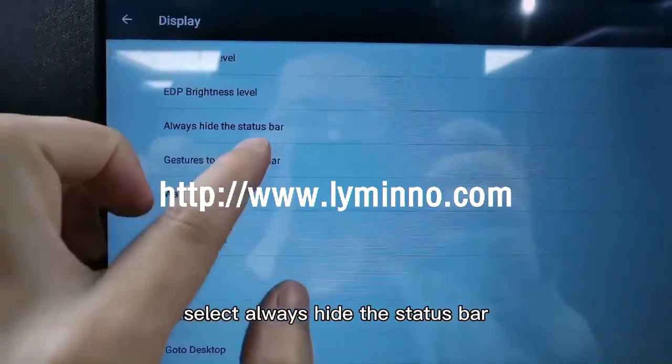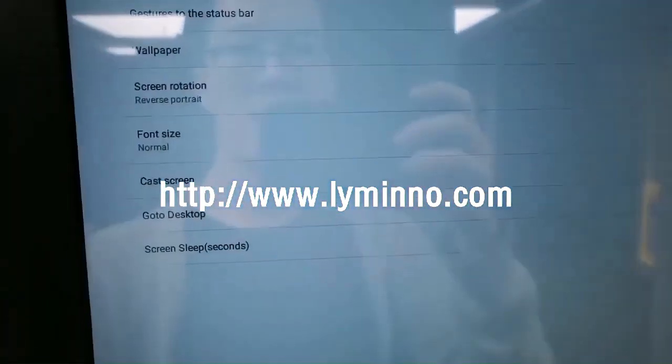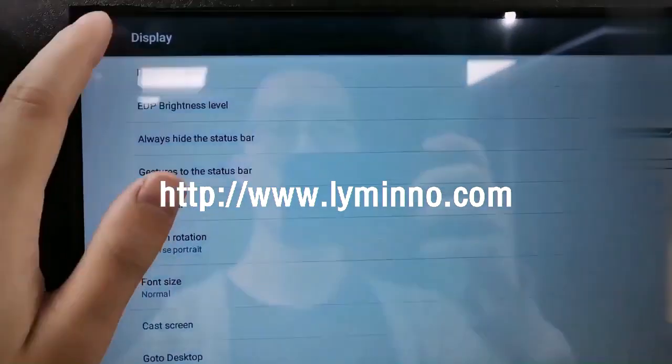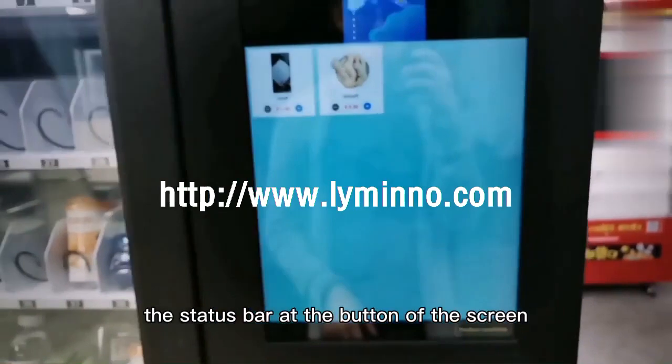Select 'Always hide the status bar' and go back. Then you will not see the status bar at the bottom of the screen.